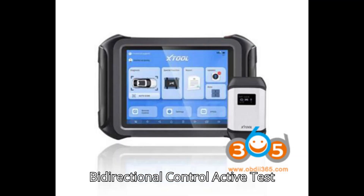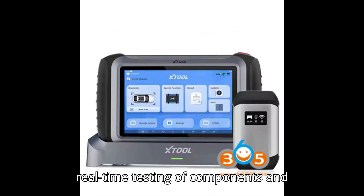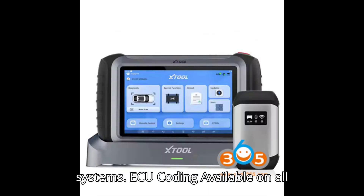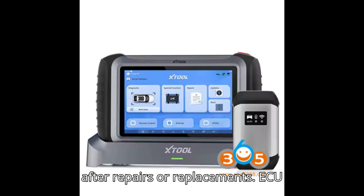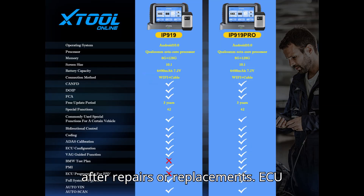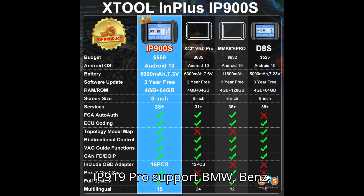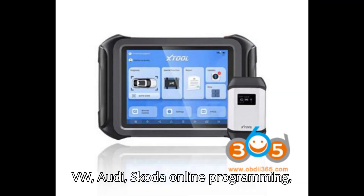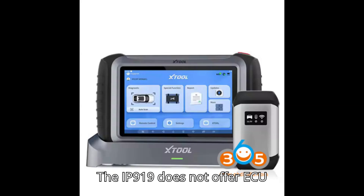Bi-directional control / active test: Supported across all models, enabling real-time testing of components and systems. ECU coding: Available on all models, useful for coding vehicle modules after repairs or replacements. ECU programming: The Stool D9S Pro and IP919 Pro support BMW, Benz, VW, Audi, Skoda online programming, and Ford and Mazda offline programming. The IP919 does not offer ECU programming capabilities.